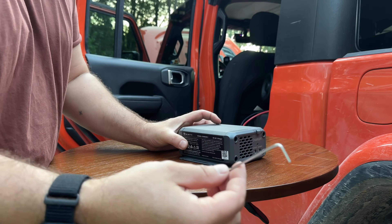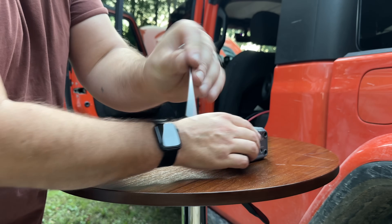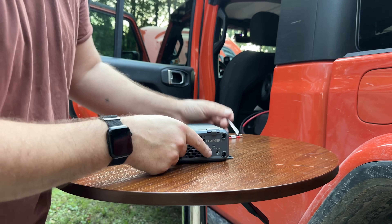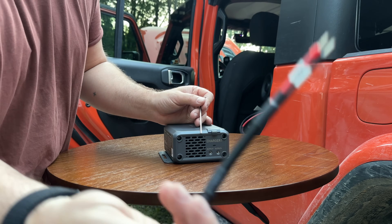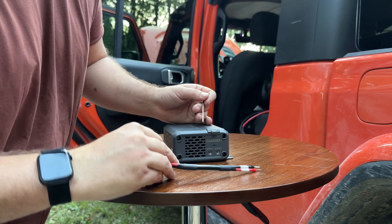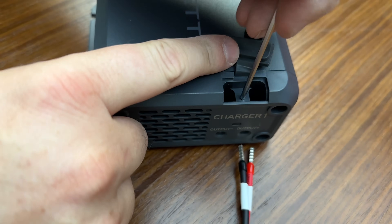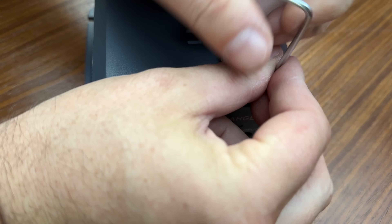The Bluetti Charger 1 comes with the correct Allen key — I believe it's about 3mm or 2.5mm. The output side uses MC4 cables, which come pre-wired. This MC4 cable will plug into the alternator charger no problem. I'll go ahead and loosen the terminals up nice and easy to make the connections.